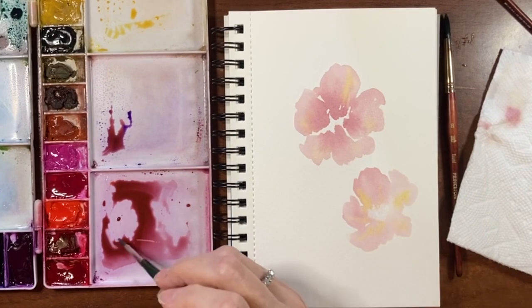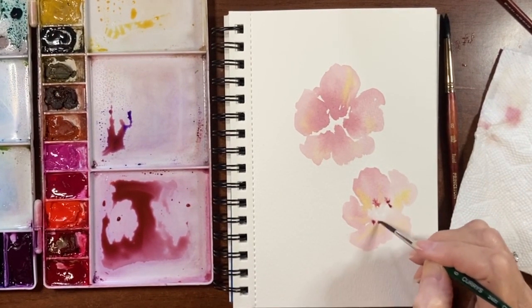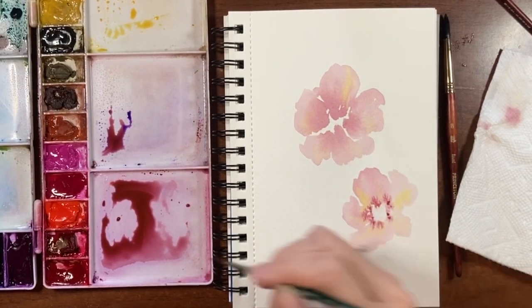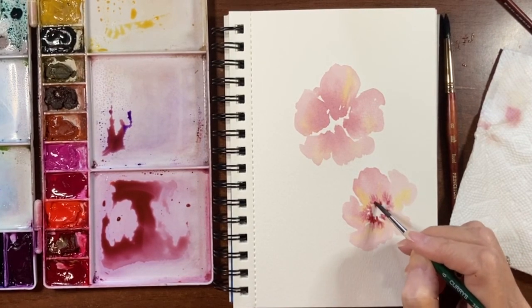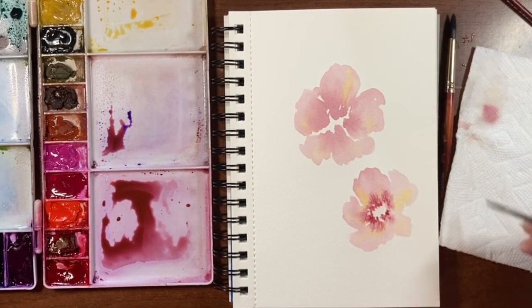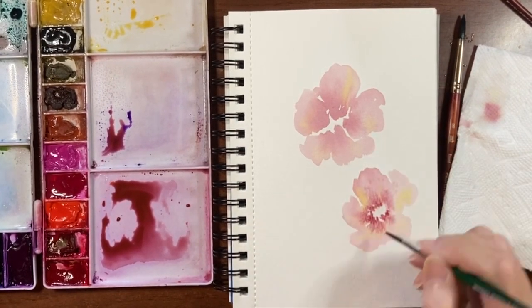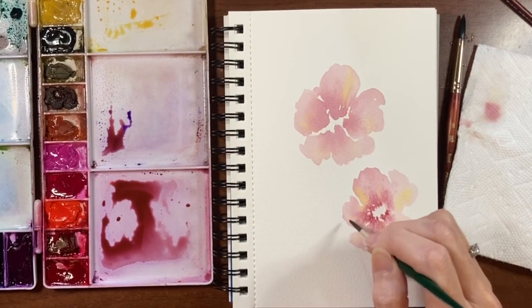Go back into that pigment again and tap some into the center. I'm going to close up that center a bit — it's a little big. Just like that. Rinse and dry off your brush and flick some of this out if you want.